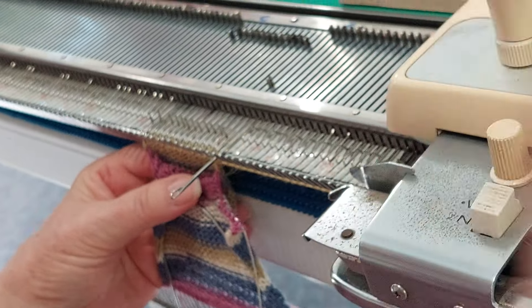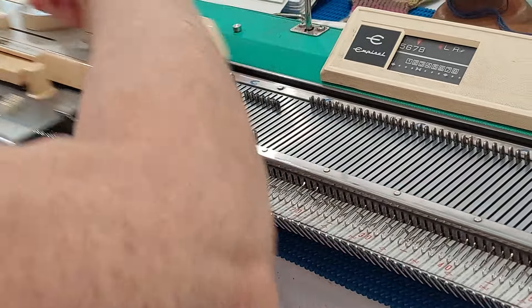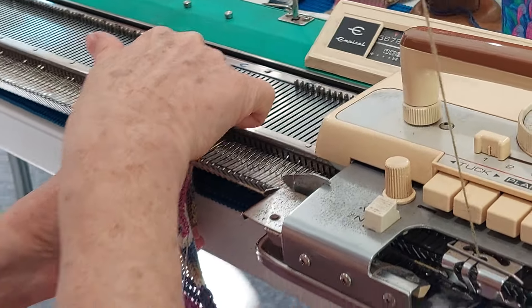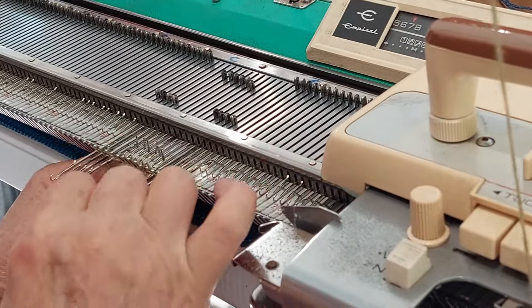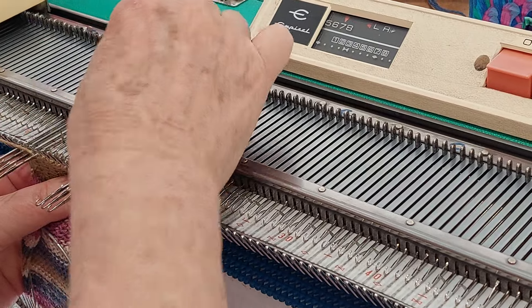The heel is done exactly the same as the toe. Needle carriage in hold, bring out your first needle, and down to your six again. I'm a lazy knitter — use weight for the centre and use your thumb. Down to your six in the middle again, and then we're going to double wrap back.